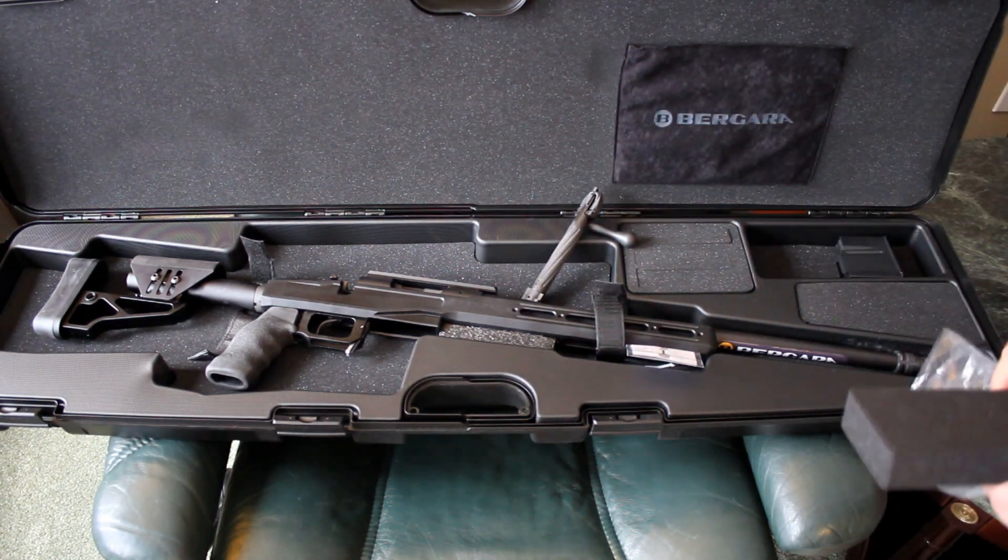I certainly wouldn't use it as a long-term case — I'm a fan of Storm. The rifle even comes velcroed into place. Underneath the foam cutouts, there's a bolt for the rifle and it came with an original Accuracy International five-round magazine.